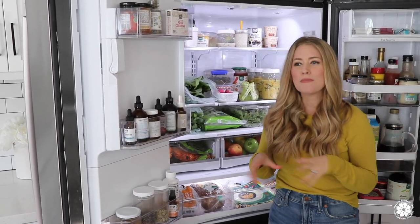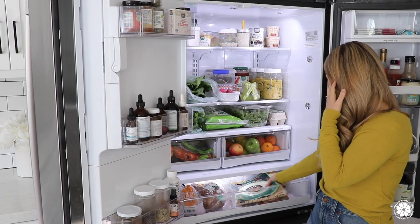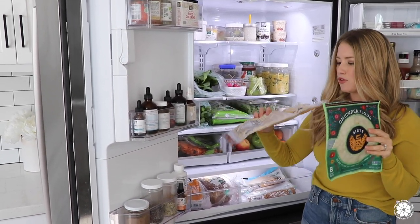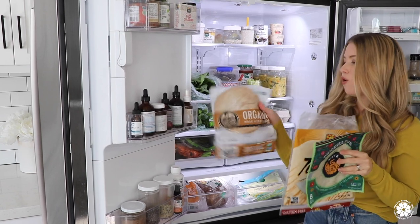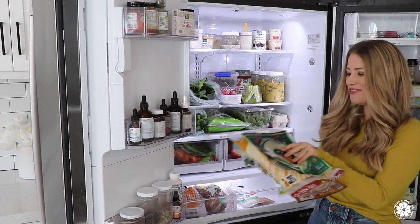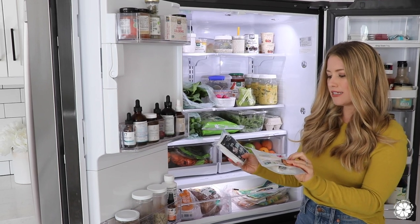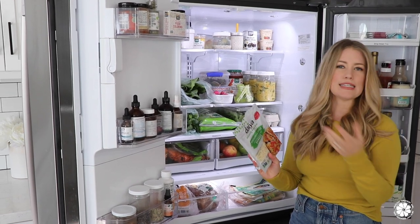We go through a lot of tortillas because we like to make veggie wraps and hummus wraps — the kids love hummus and tortilla wraps. We have a variety: a chickpea flour tortilla from Siete, their almond flour tortillas, brown rice tortillas from Food for Life, some traditional whole wheat tortillas, some flour tortillas, and also some corn tortillas — whatever you're in the mood for! We also eat dairy-free as a family, so we have a dairy-free feta and some mozzarella shreds from Daiya, for if we make the kids a quesadilla.